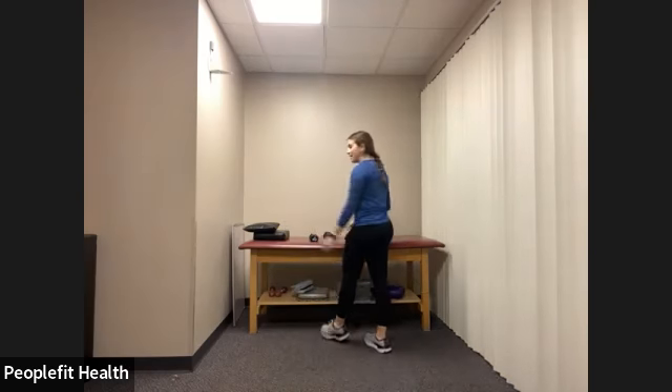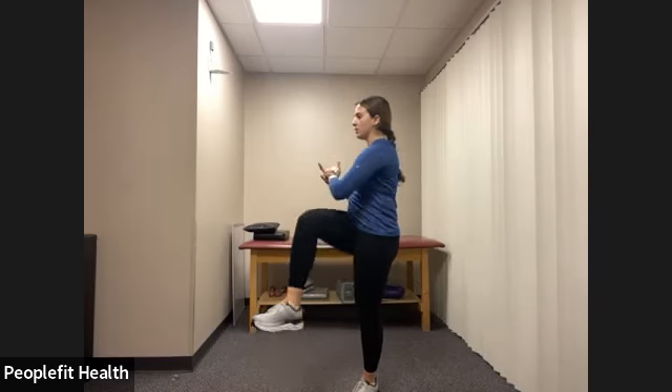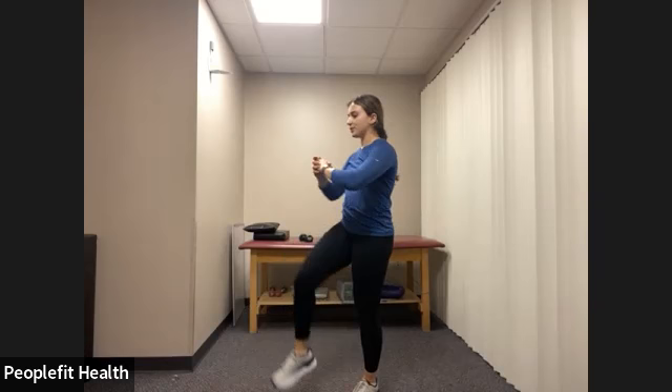We're going into that march with the core twist. If you want to use a weight you're welcome to. For this one you can also take out the march and just do the twist — whatever works for you. Let's get started in three, two, one. We're doing one side at a time for 30 seconds — lifting that knee and twisting towards it. Yeah, this is kind of like a bicycle that you do on your back, but standing. Awesome core exercise. Switch sides. Tapping the foot down and right back up. Try to exhale as you twist and lift. Feel those abdominal muscles engaging, pull the belly button in towards your spine. Three, two, one, and rest.